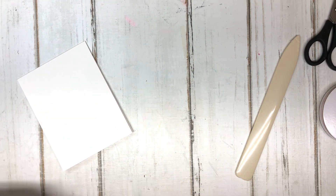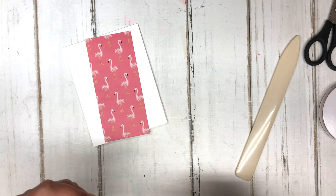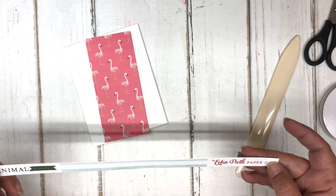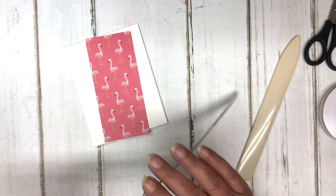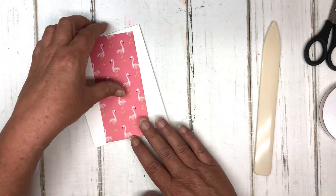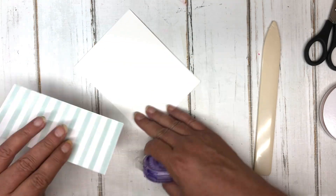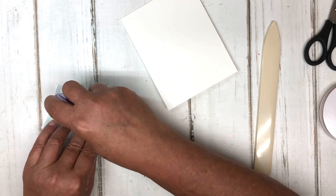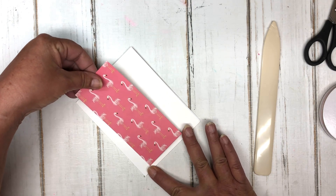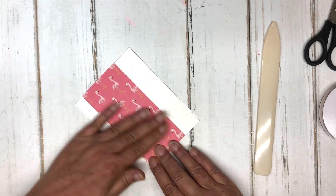The next thing I have is a piece of designer series paper with cute little flamingos on it, from the Echo Park Paper Company — it's called Animal Kingdom. Since I needed flamingo paper, it's cut at two by five and a half, and we're simply going to adhere that to the card front right about there.